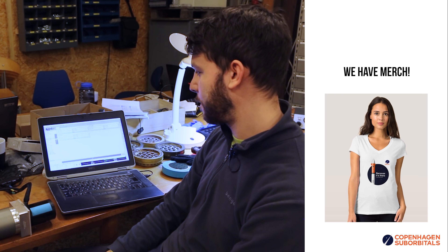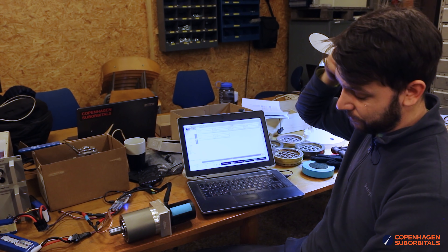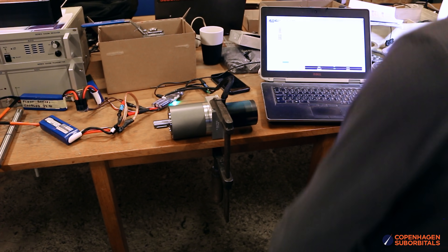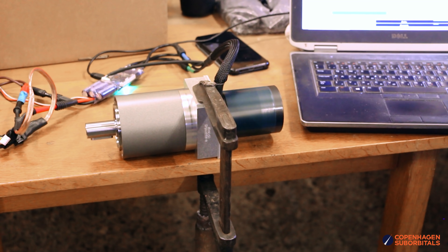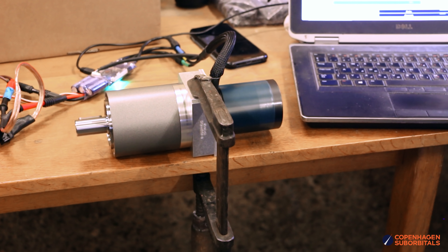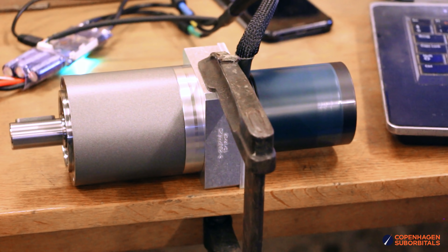I can see that you are testing on your computer next to it. What kind of data have you gotten out of the test so far? We can measure all kinds of things with this setup here — how much power the motor is drawing, how fast it turns, how much current is running through the coils. Also, we can monitor temperatures to make sure that both the electrical commutator and the motor are all right.